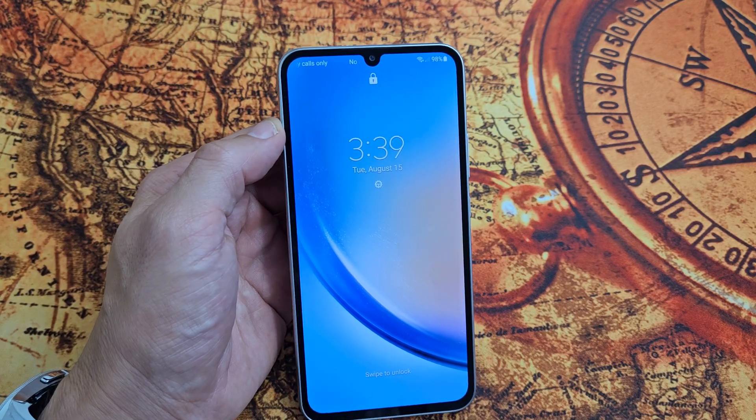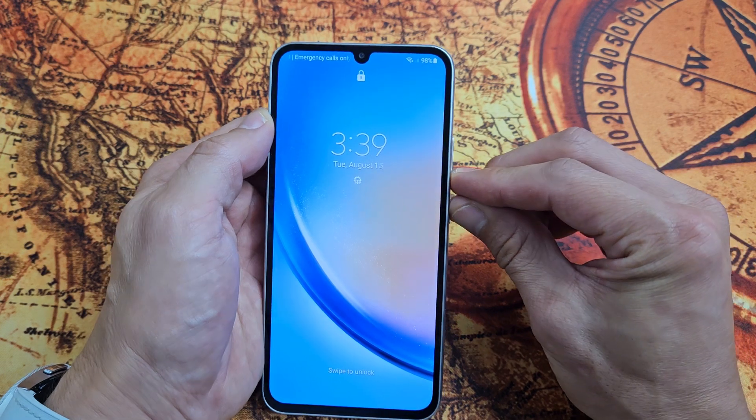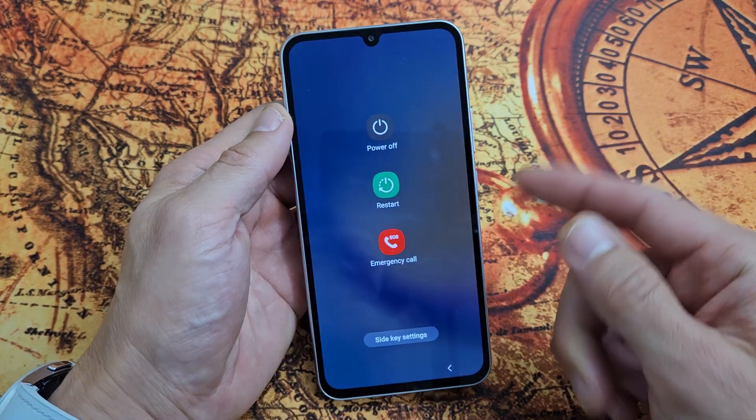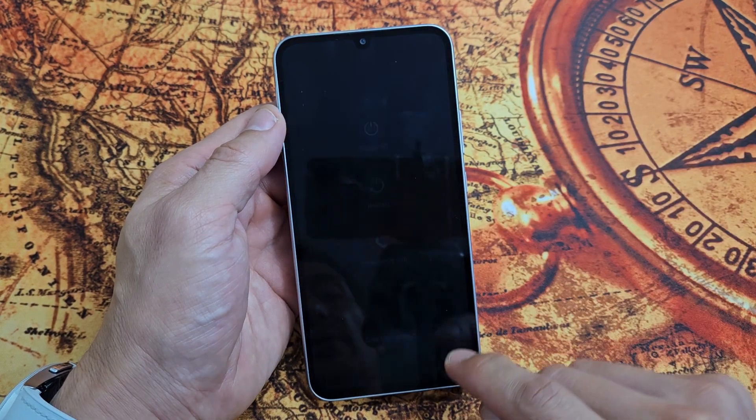Samsung Galaxy A34. I'm going to show you how to force a restart. You typically want to force a restart maybe because you can't restart or power off the normal way, maybe your screen's not working or whatnot.